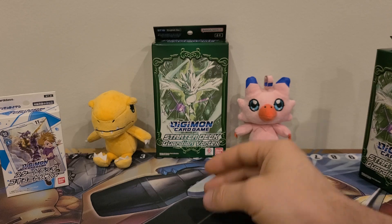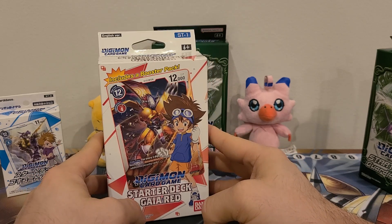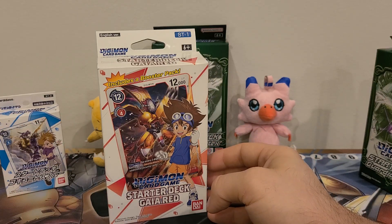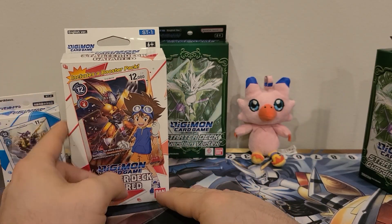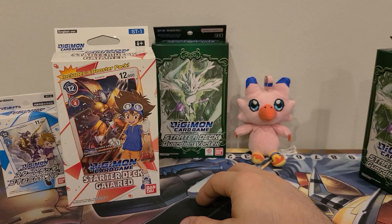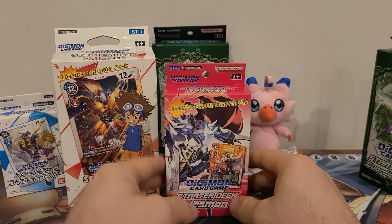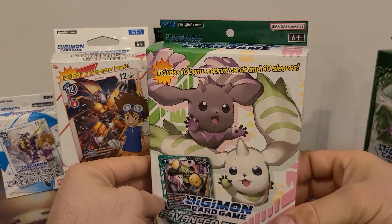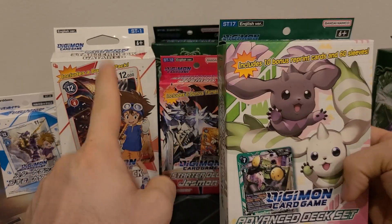That was the first one. Then they came over to America and you got what was our standard size for quite a while — for at least 12 sets, I want to say, maybe a little longer. Technically a little fewer because the 11th box never came over. I really wish they would bring it over at some point because it was a bunch of reprints with alternate arts, which was great, but they never brought it over to America. Then ST12 came along, so yeah, it was 10 of these. And they gave us these little boxes, which are somewhere in between the two. And then most recently they have given us these massive ones.